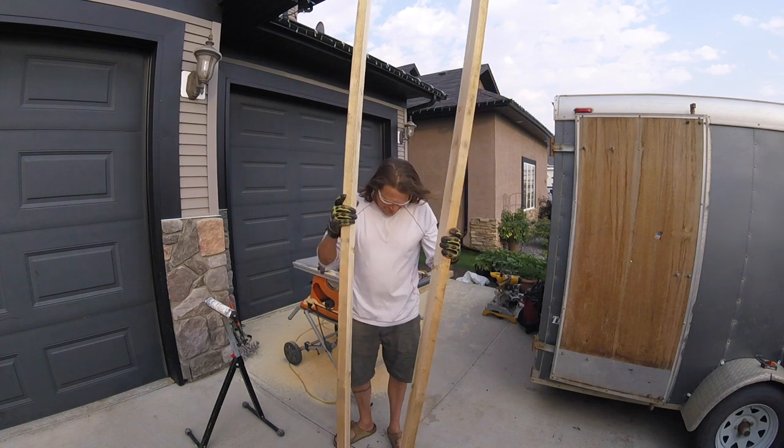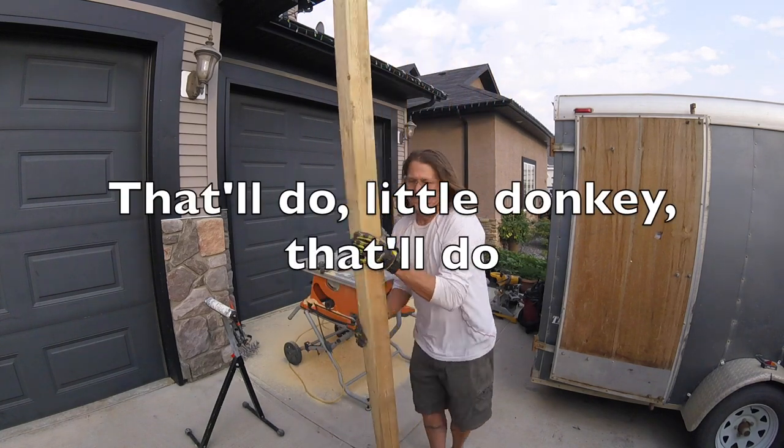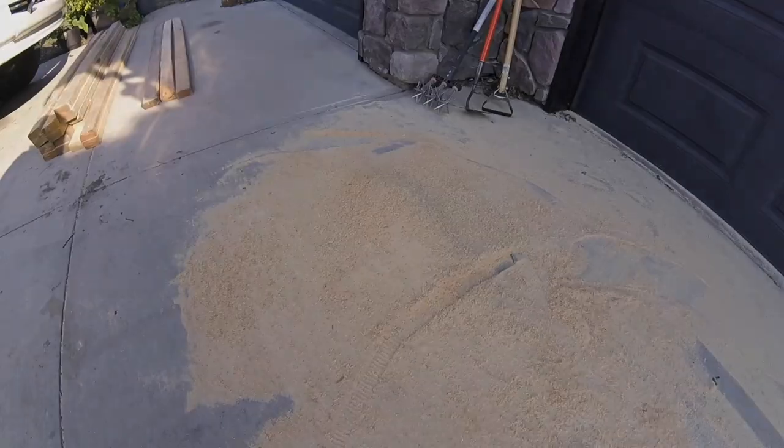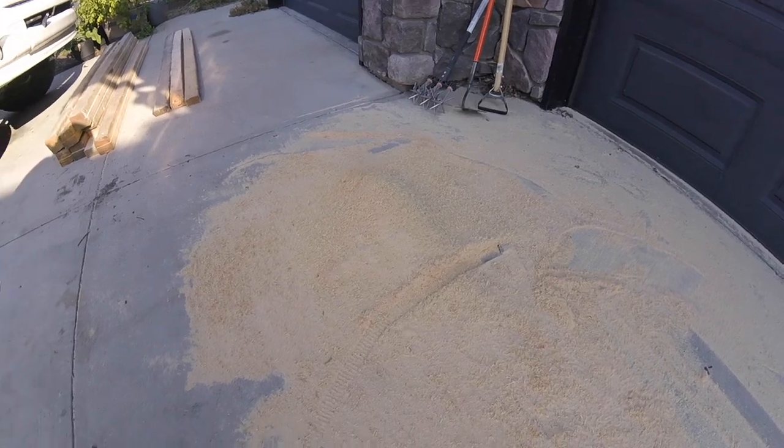It'll do for a cold frame. Certainly looks like we made some sawdust.